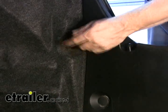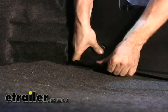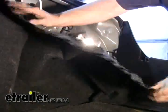Our install is going to begin on the inside of the trunk, and we'll get to the wiring harness, which is located on the passenger side of the vehicle, behind the carpeting.